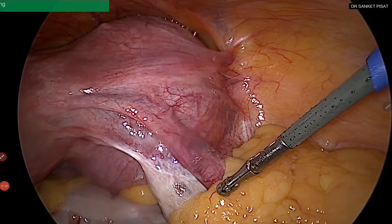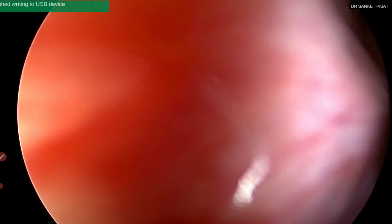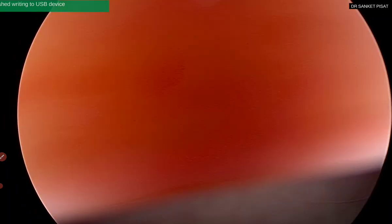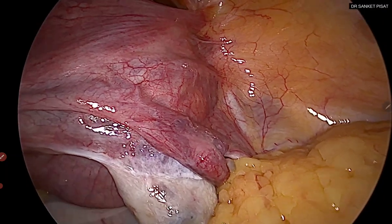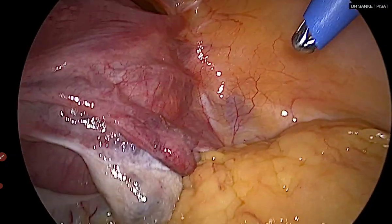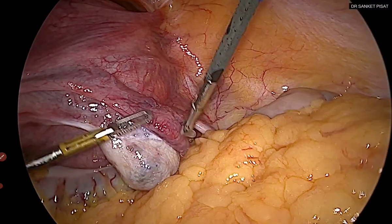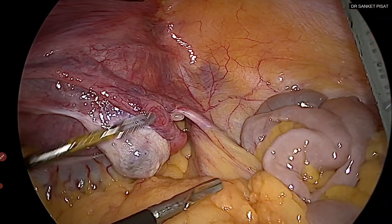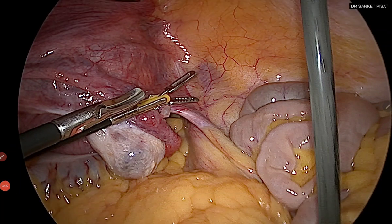This is the intraoperative picture. We can see a large broad ligament fibroid on the right side, almost completely occupying the right pelvic wall, with the uterus being deviated to the left side. The first problem in these scenarios is that one may not always be able to put a uterine manipulator inside. The second question is whether we would like to do uterine artery ligation in this case. Before answering that, it is worthwhile to spend two minutes planning the surgery.